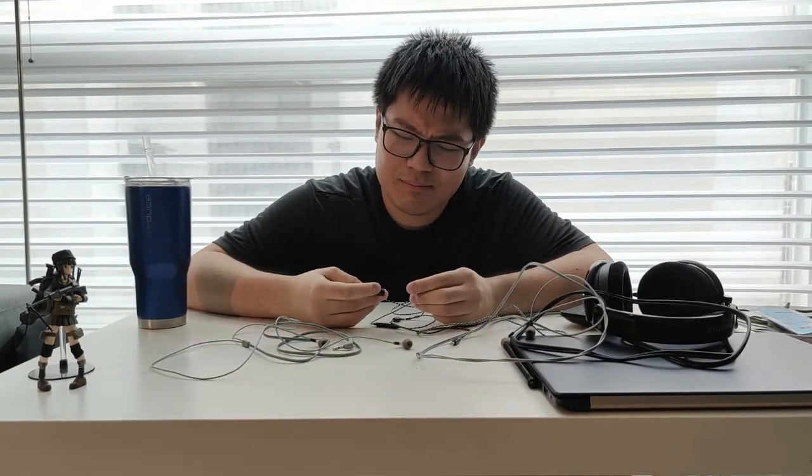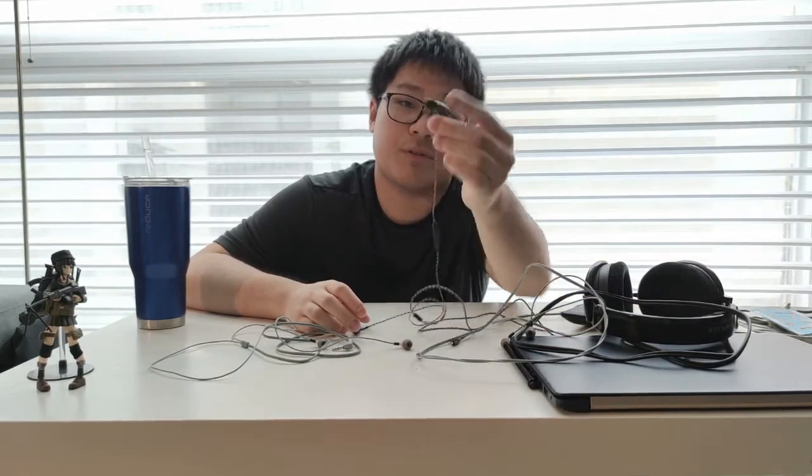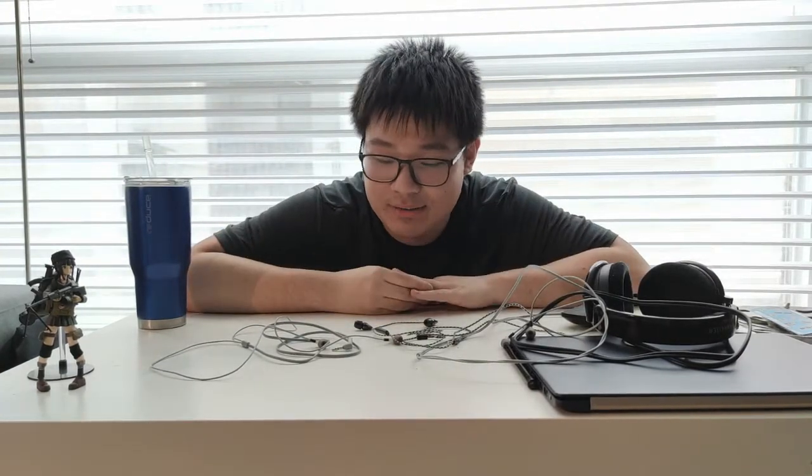The sound — man, it's surprising. I actually bought a 5.8mm diameter dynamic driver. It performed a little bit better than I imagined. The 5mm diameter driver — it's a little bit too small for this case, so I sort of have to improvise a little bit. But that's for later. Let's talk about the sound then.